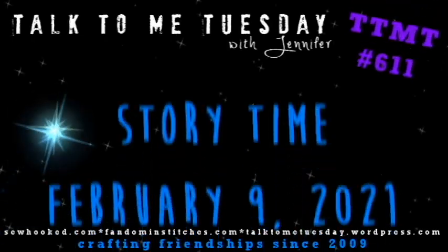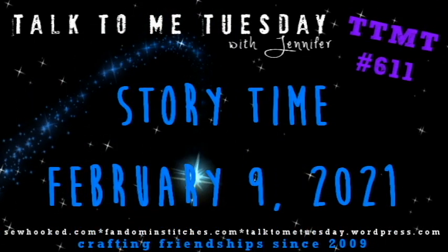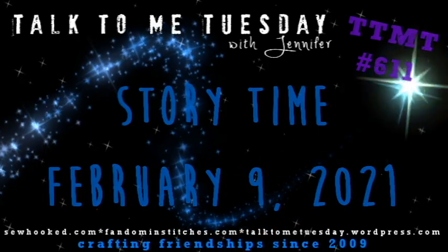Hello, my friends. Welcome to Talk To Me Tuesday for Tuesday, February 9th, 2021. This is Jennifer. I don't have a big show and tell for you this week like I did last week, but I have a bunch of little stuff, so we'll just get started.